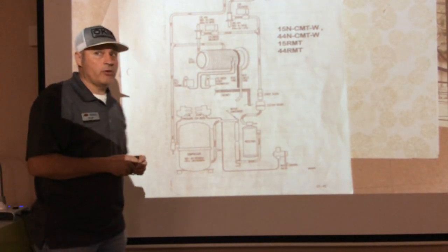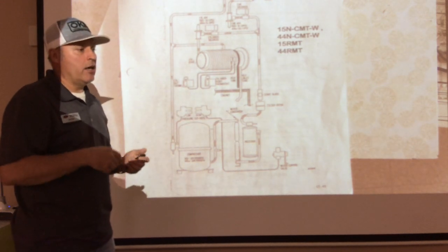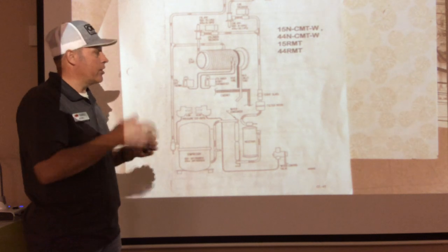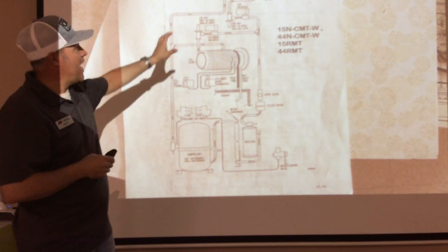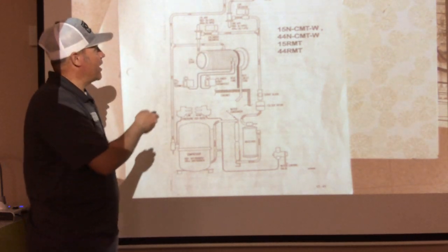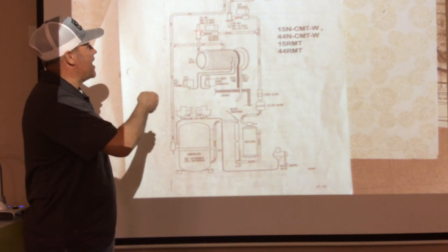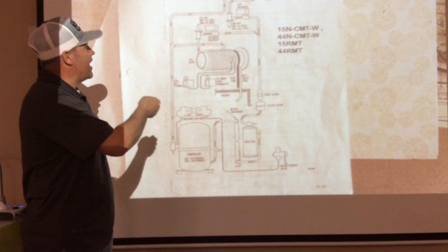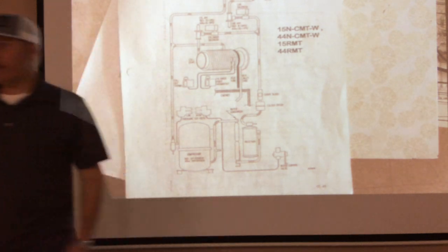That wraps us up on the electrical circuit and the refrigeration circuit. I'm going to be posting this on Canvas for you to go through, and I'll make an assignment about this scenario — why do these AXVs have the lowest-temperature pressure setting? I'll be more descriptive in the assignment. Have a good day.